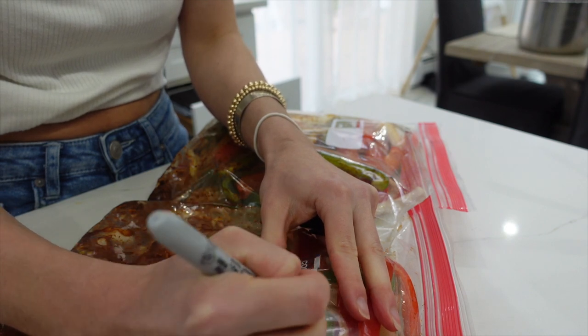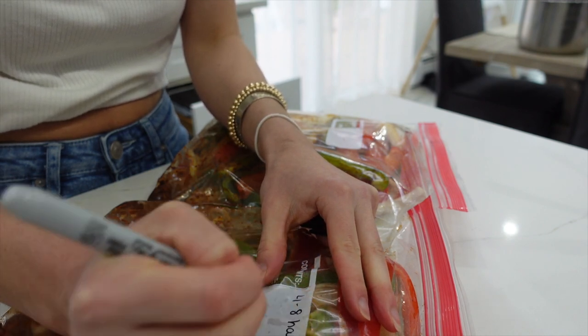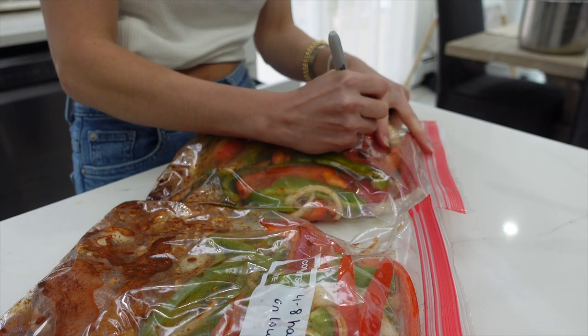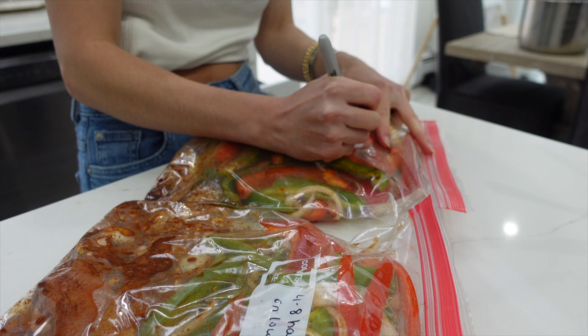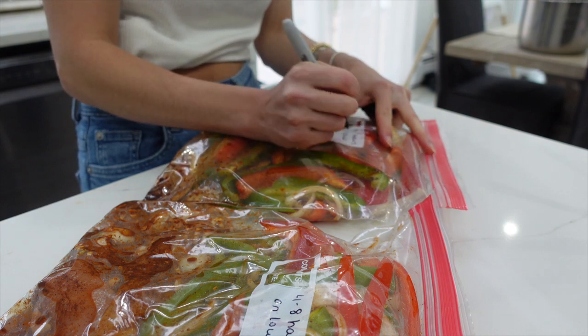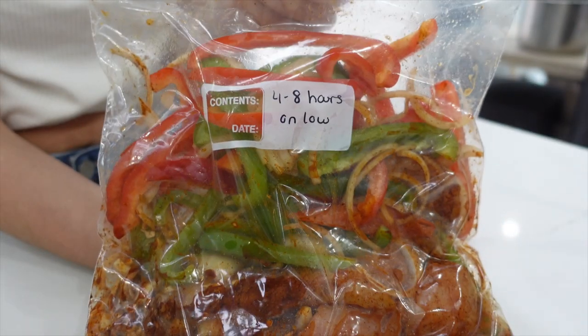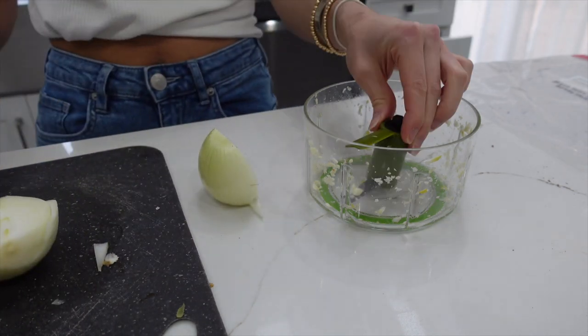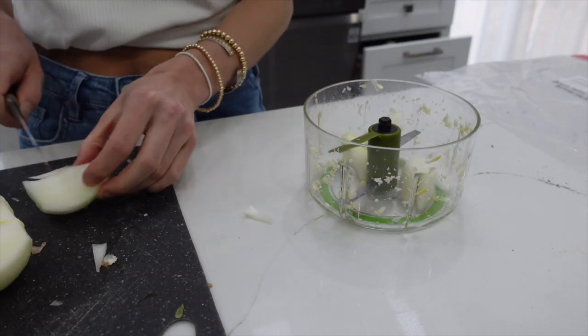Here I am just labeling how long it needs to sit in the crock pot. These are all crock pot meals, and this one will sit four to eight hours on low. I have two dinners ready for this. You can even label when you made them if you're not going to use them right away, so you know how long it's been sitting in your freezer.